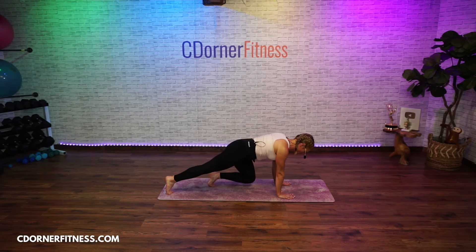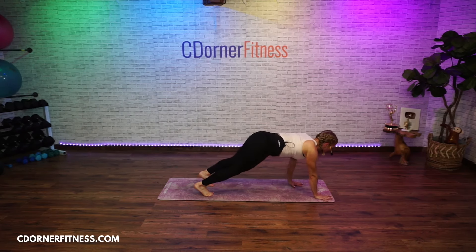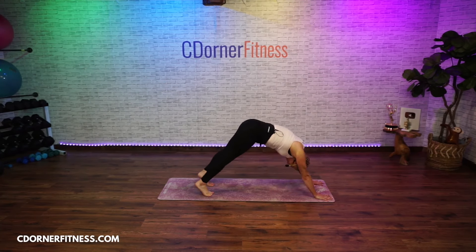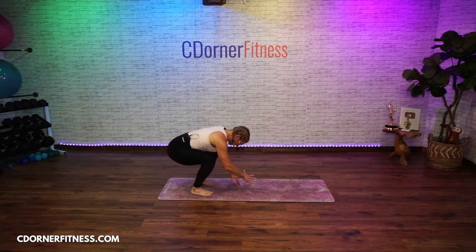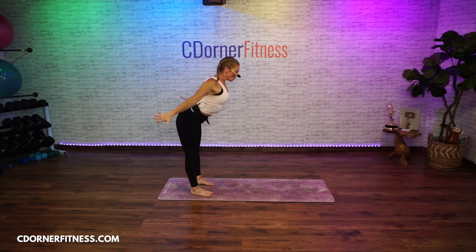Come back into bear. From there, walk your hands back and forward fold. Walk back out to a plank. We're going to add into this a little bit — bring your right knee to your right elbow, bring it back. Left knee to left elbow, bring it back, and back up to down dog. Hold.